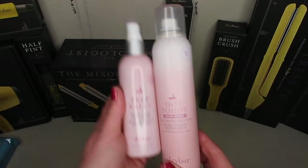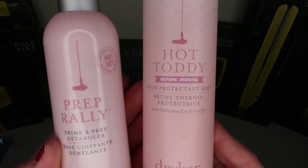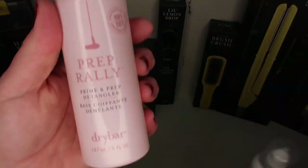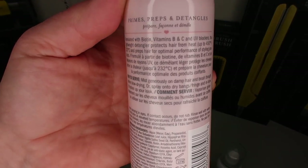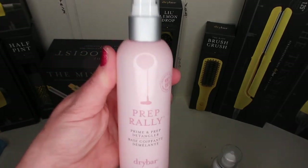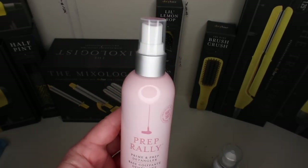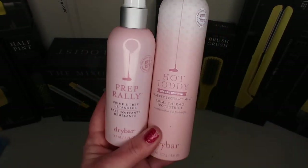From Drybar I also got the Hot Toddy heat protectant mist — you can spray this on dry hair — and the Prime and Prep detangler. The Prime and Prep goes on your damp hair after you shower. So it's a detangler and heat protectant combined: use it to get the tangles out and it'll also protect your hair from heat.